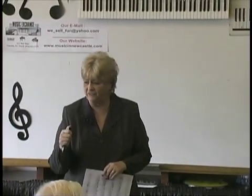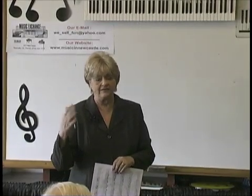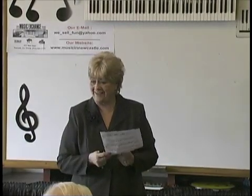It covers things like how to save your songs to a disc, how to record songs, how to do things. And then we're going to do the Clavinova one next.